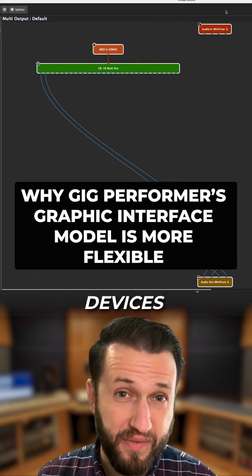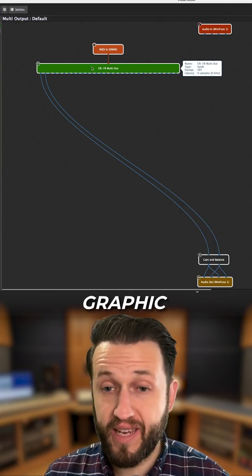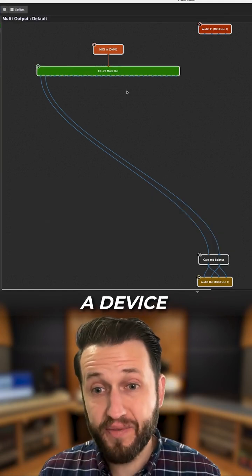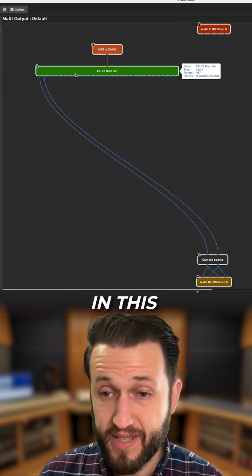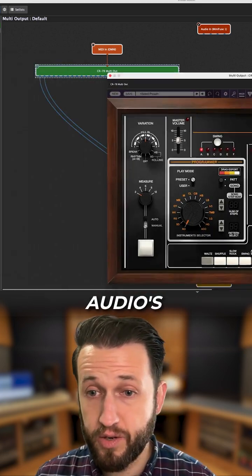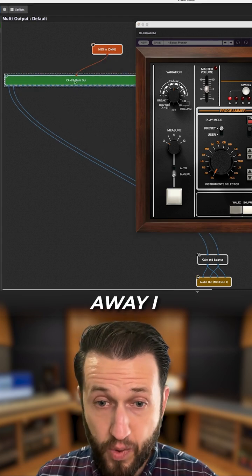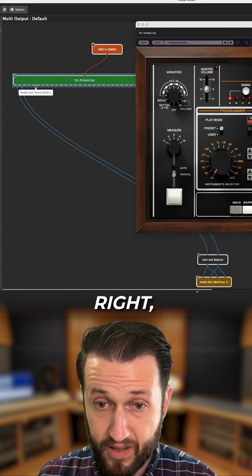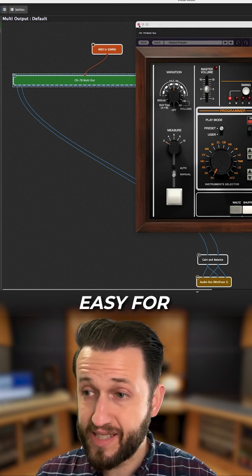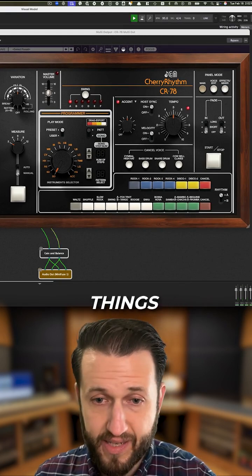Reason number two: multi-output devices are way easier to use. When you're working in a graphic interface and you bring in a device that has multiple audio outputs, you can see every output. In this example, I've got Cherry Audio's CR78. When I load this in right away, I can see channels one and two are left and right, and then I've got my bass drum left and right, snare left and right, rim shot left and right. So it's really easy for me to just go in here and grab only the things that I need.